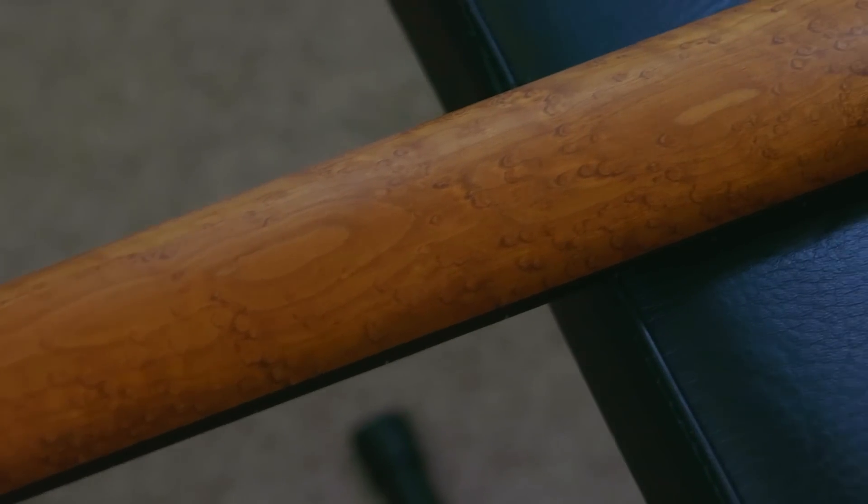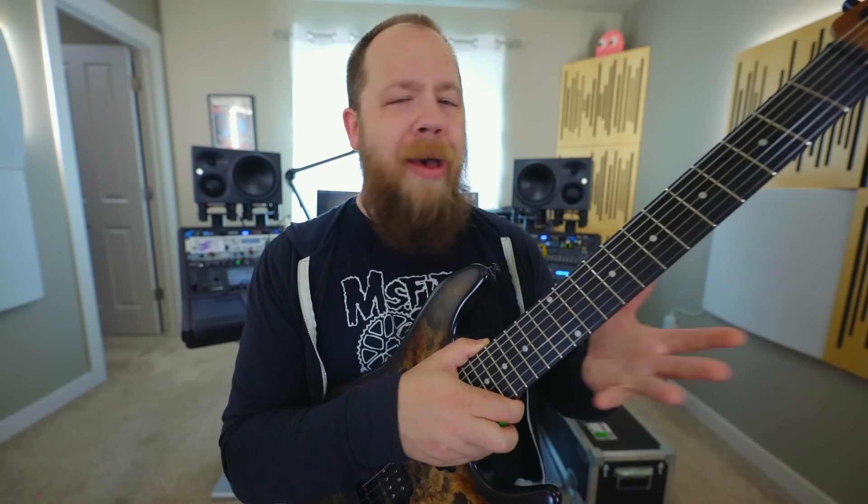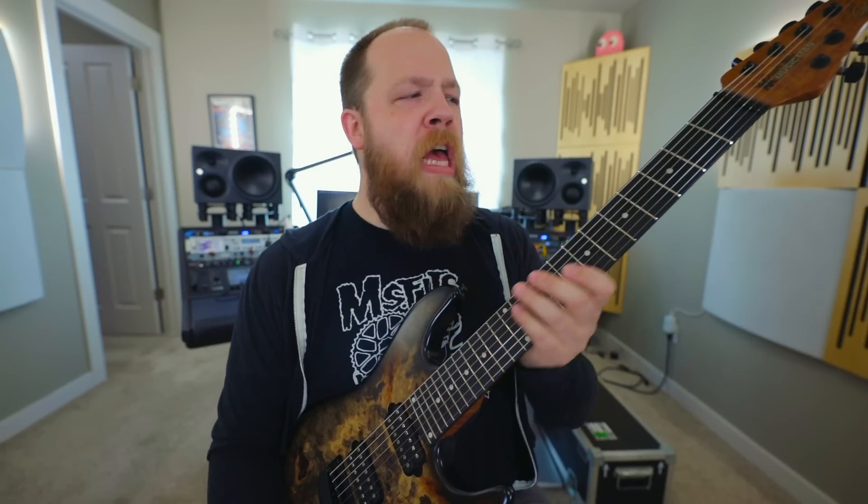As far as the neck goes, it is very slim and very fast. Coming from a six-string background, I actually don't feel too out of touch with this guitar — it feels nice in the palm of my hand. It is a little wide for my personal taste, but I'm not used to playing seven strings. This is a very comfortable, very thin C shape.